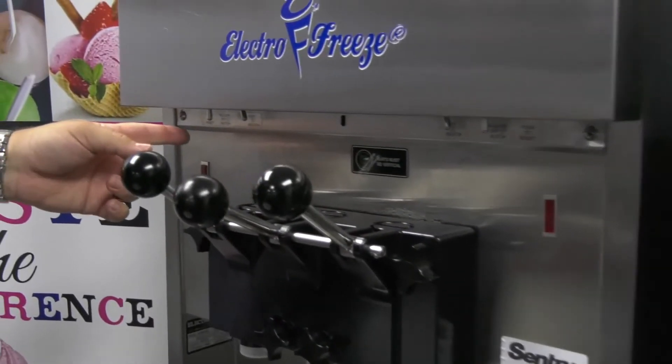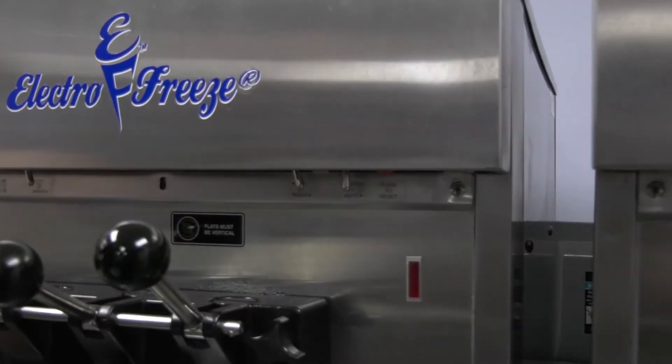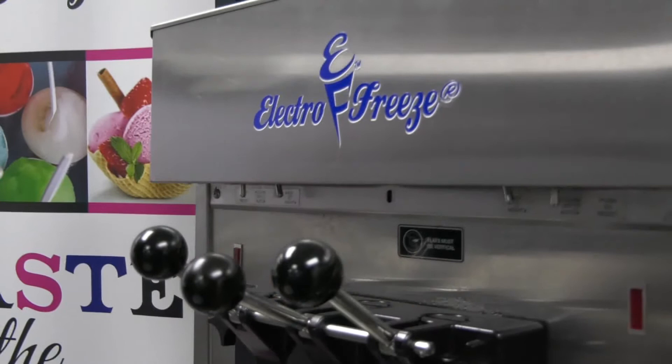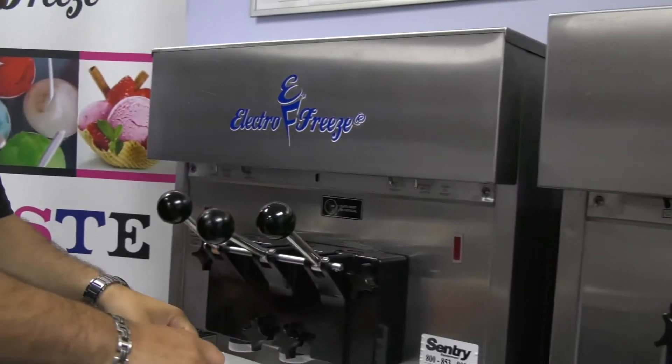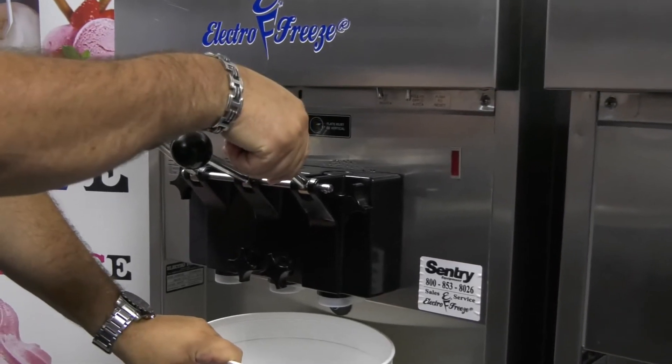Before draining, I want to make sure everything is off, so our switch is in the off position on both sides. Now we can just pull our handle down.